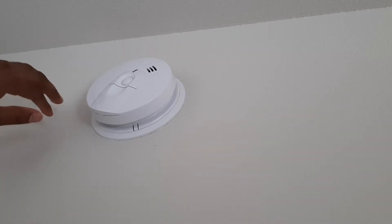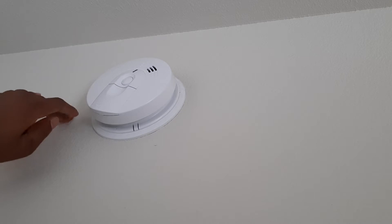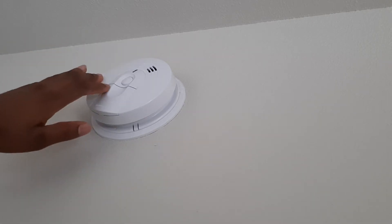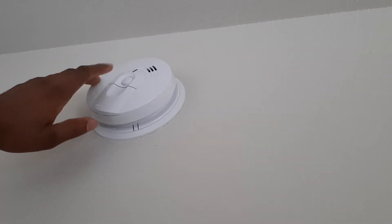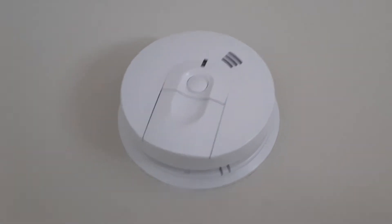If there is any fire, you don't want to assume things and think that it's a false alarm. Normally the false alarm can be caused by batteries that are low inside these, since these are normally operated by batteries.